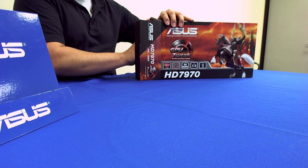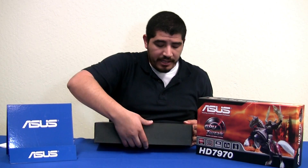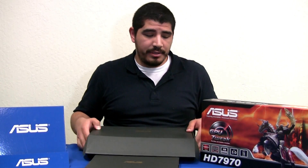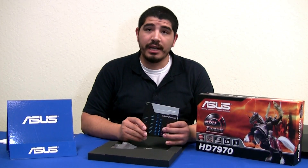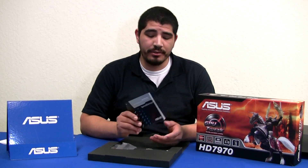One of the biggest changes when we look at the physical card is that there have been changes to the reference heat sink and fan assembly. They've maintained their blower design but made it more efficient. First, let's look at the accessories. We have our installation guide and manual, and the support disc which includes the graphics card driver as well as our GPU Tweak software — so make sure to keep that in mind.